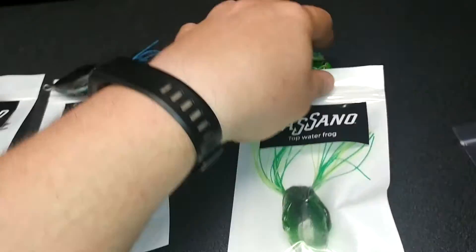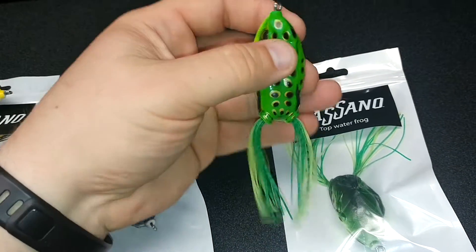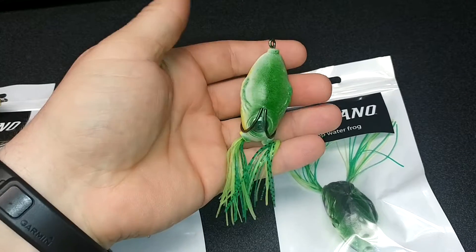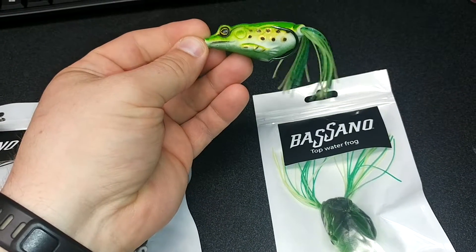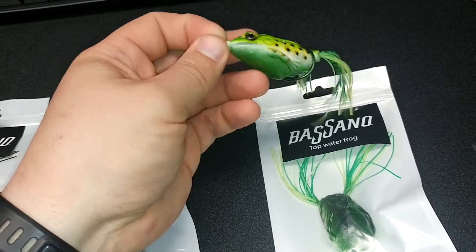Then we have our in-between — the green frog. Same thing, not a bad looking frog. Looking forward to getting this out there. The side profile is nice, little legs in there looking pretty good.